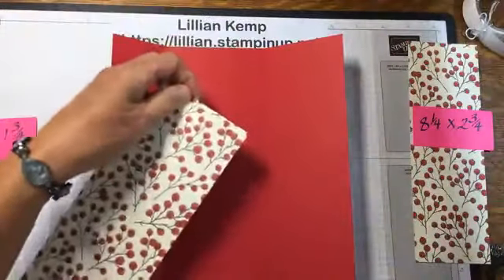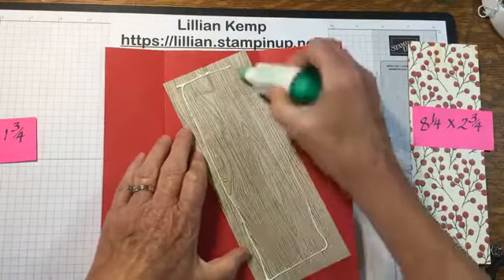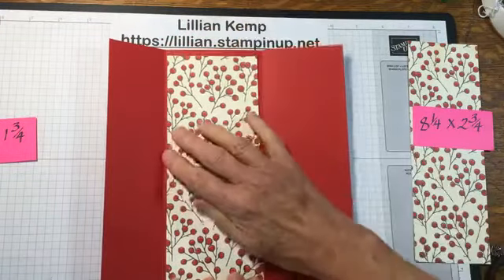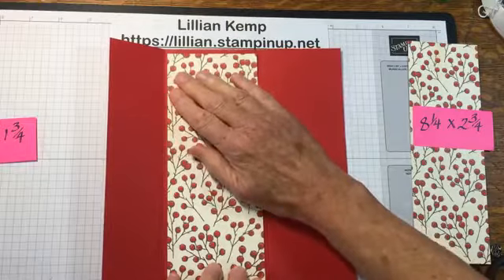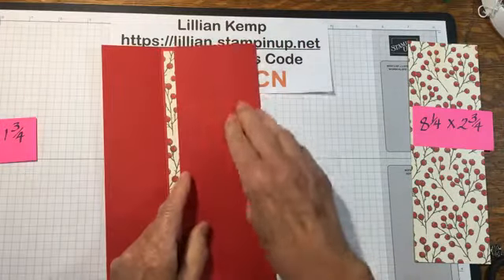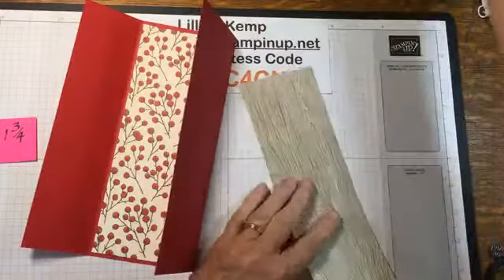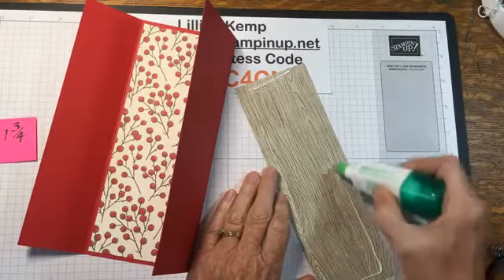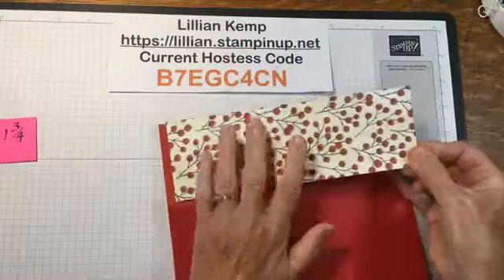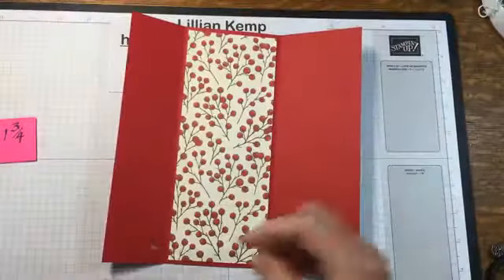Let's glue those down, starting with the eight and a quarter by three and a quarter, and fasten that down right here. This paper is directional — there's an up and a down — so I remembered to cut it the right way. Donna, hi! Having the computer in this new position helps — I can hear better too, good to know.